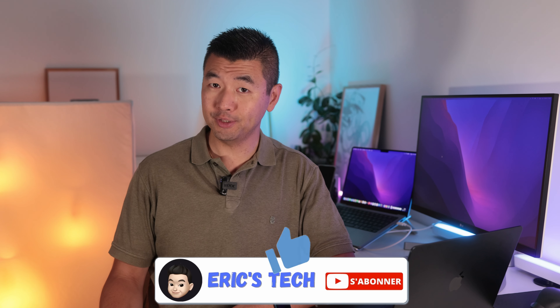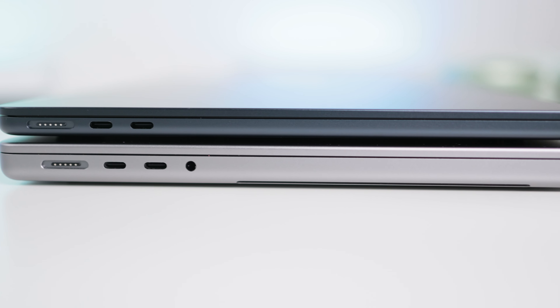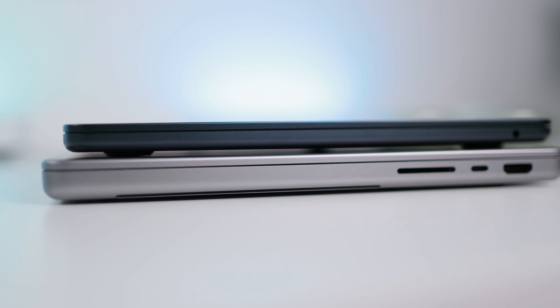Ce tout nouveau MacBook Air M2 change de design par rapport au MacBook Air M1. L'ancien design datait de 2018 avec son châssis incliné tout en finesse. Le nouveau MacBook Air reprend le tout nouveau design inauguré par les MacBook Pro 14 et 16 pouces, mais aminci. Il fait 1,13 cm d'épaisseur pour 1,24 kg, contre 1,55 cm d'épaisseur pour 1,6 kg sur le MacBook Pro 14 pouces. On ressent vraiment la légèreté et la finesse du tout nouveau MacBook Air.